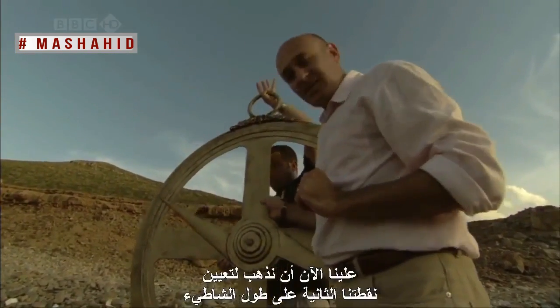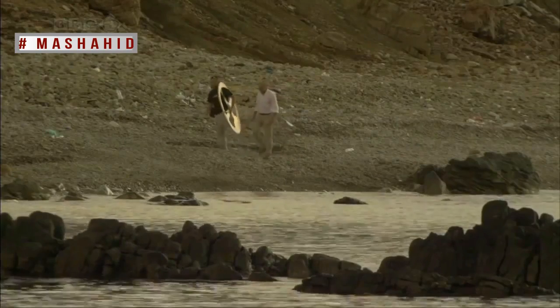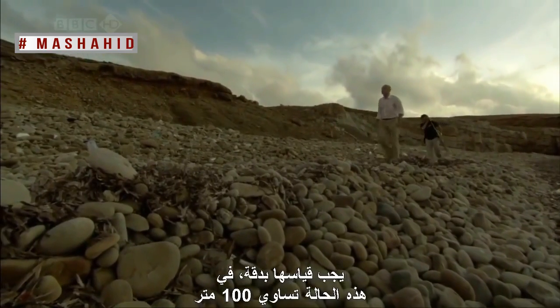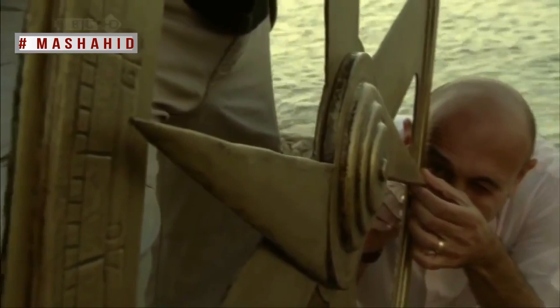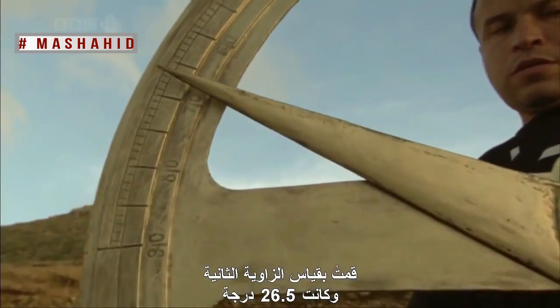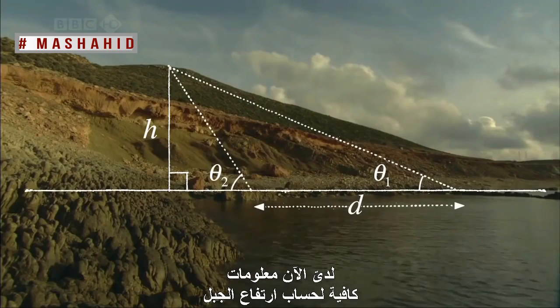We now have to go and pick a second spot along the beach. The distance from the first to the second point must be measured accurately — in this case, 100 metres — and the two points must be in a straight line with the mountain. I measured the second angle to be about 26 and a half degrees, and now had enough information to calculate the height of the mountain.